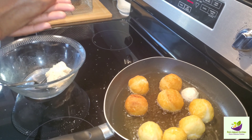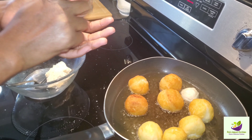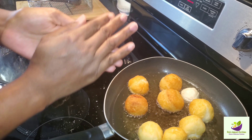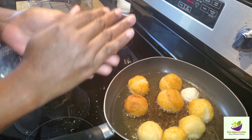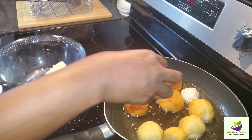So guys, you get your dough, you rub it, you make sure you knead it in, and then you roll it like a ball. Put it in your hands, roll it like a ball — and that's where you get that nice, beautiful round amazing shape for your dumpling, aka the Johnny Cake.